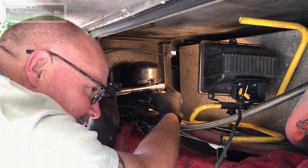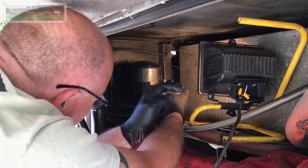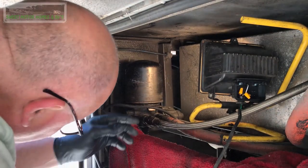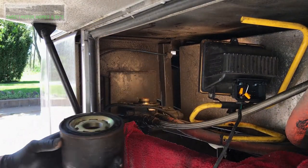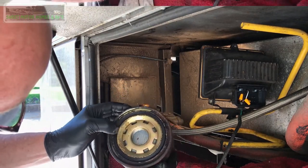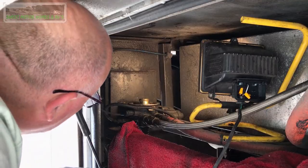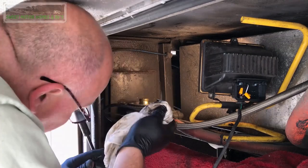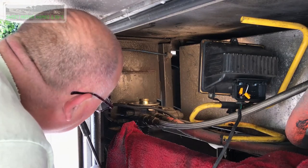Again, all the tools will be in the show more of the video description. They're not light — they're very heavy. There it is, and you can see the condensation in it. That filter has been on there way too long. That's what happens when you buy a used motorhome — people say they do stuff and they don't.